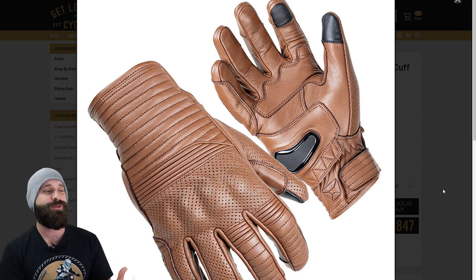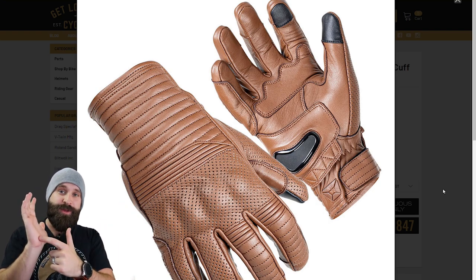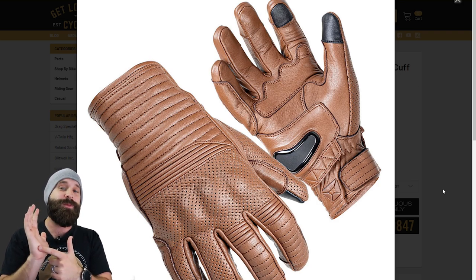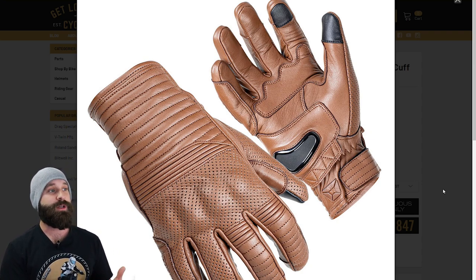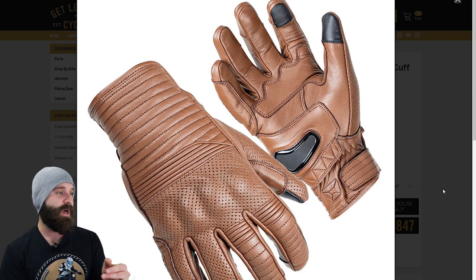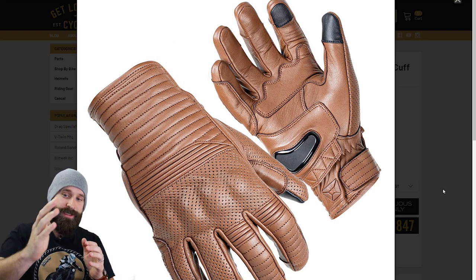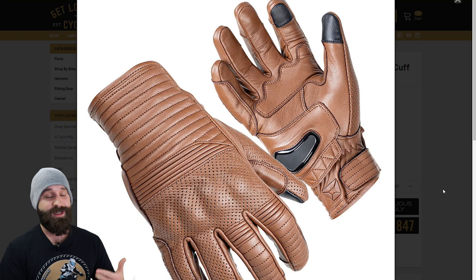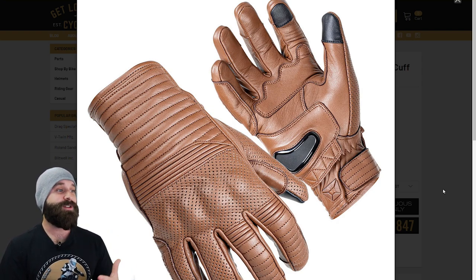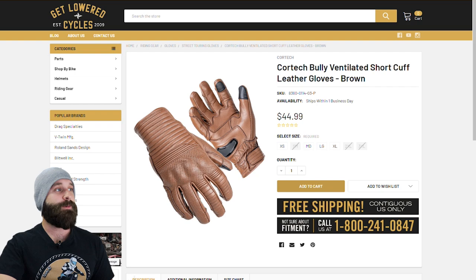It also has a TPU slider on the palm. When you crash and put your hands out, this is going to help it start sliding and reduce abrasion and impact to your palm — really helpful. There's a lot of stitching and a lot of ventilation, which is great. The little black spots on the fingertips are for touchscreen use. On the outside pinky area there's extra leather so that when you do slide, it's going to hopefully hold up. So remember guys: make sure it's double stitched, make sure it's the right glove for the season, make sure you have some protection, and if you use your phone, make sure it has touchscreen capabilities.